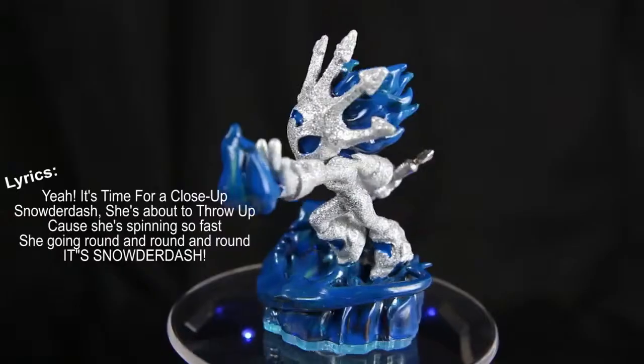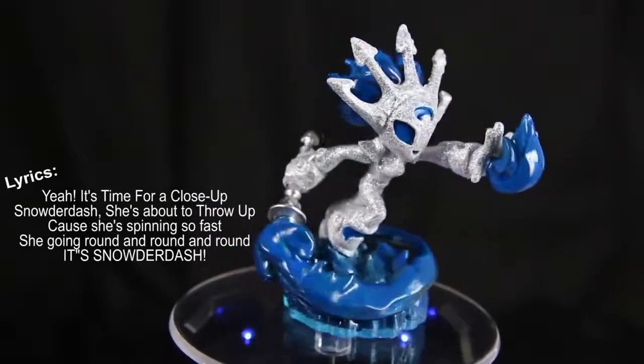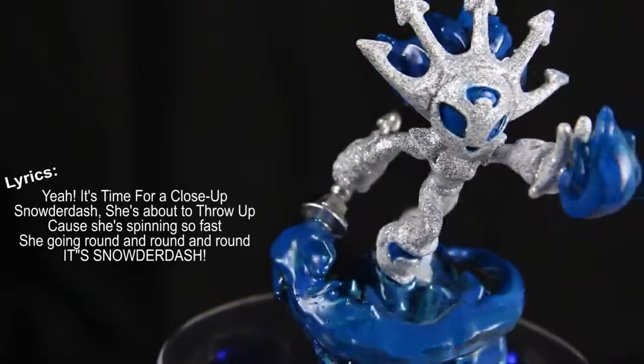That's cool, right? It's time for a close-up — Snowder Dash, she's about to throw up cause she's spinning so fast, going round and round. Now it is time for the surprise!